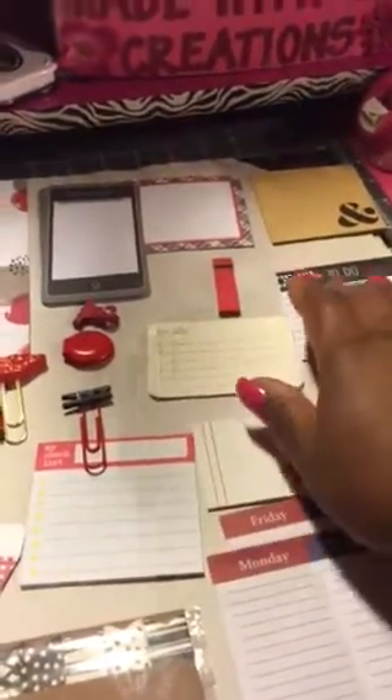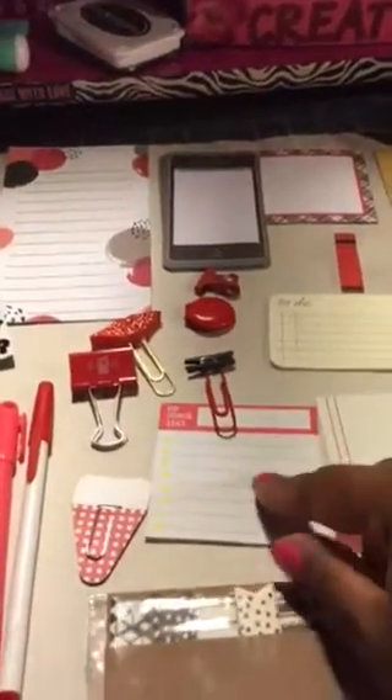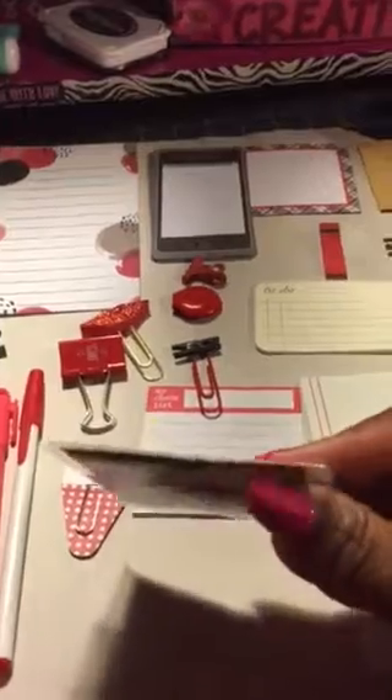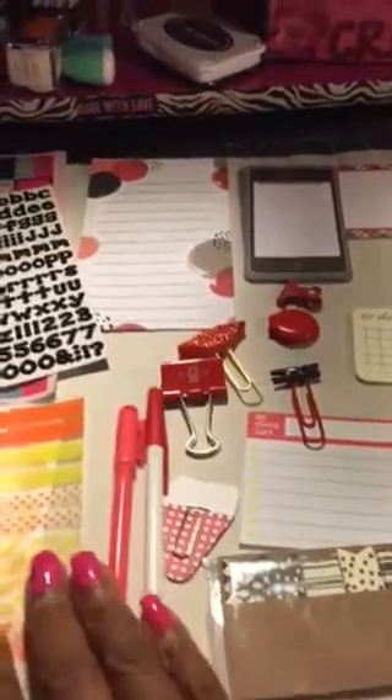Each one of them has about 15 sticky notes — between 15 and 5 — and you get clips, page flags. This is not the whole stack of them; it might be about five or ten each. Also pins and notepads.